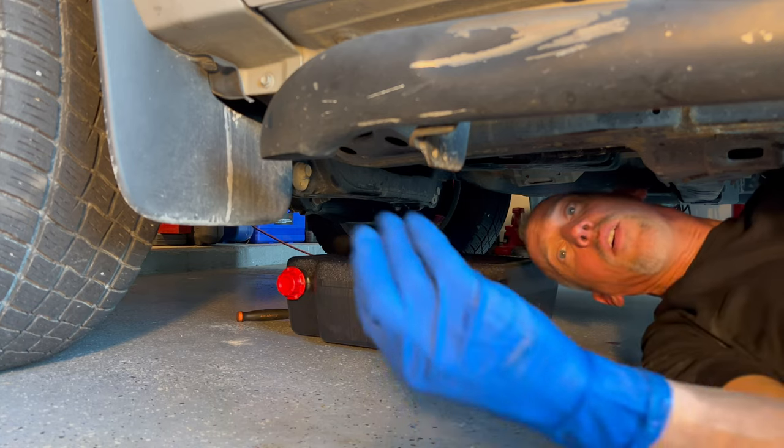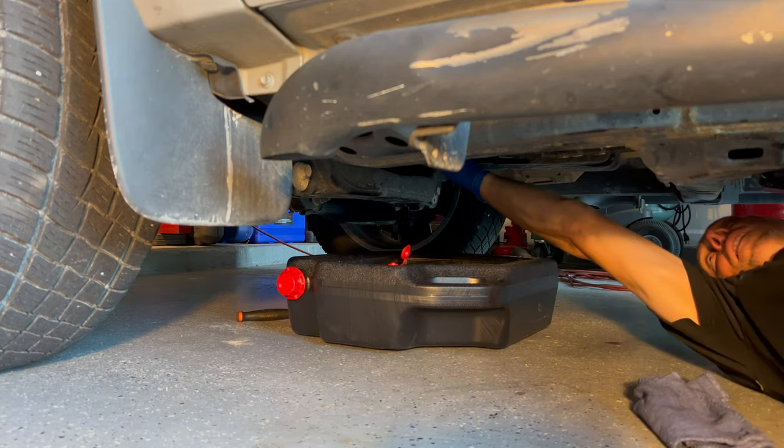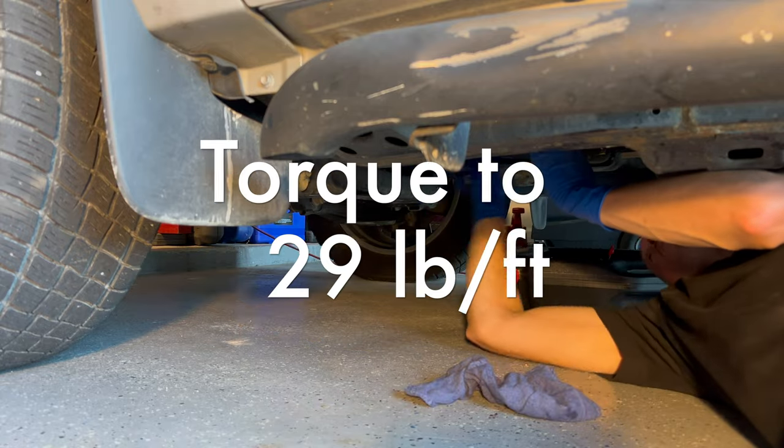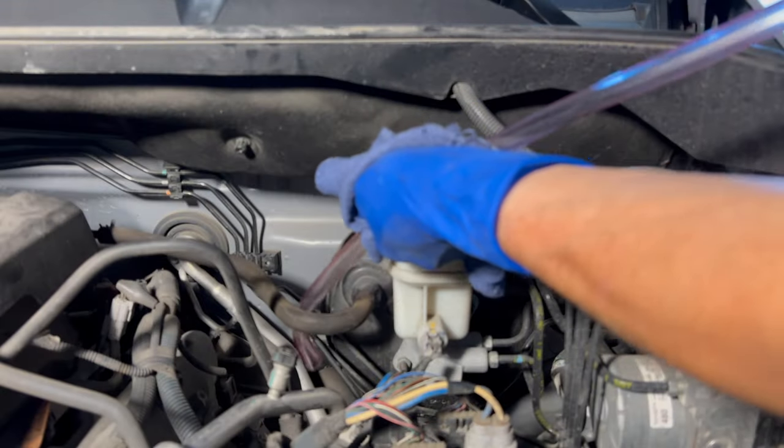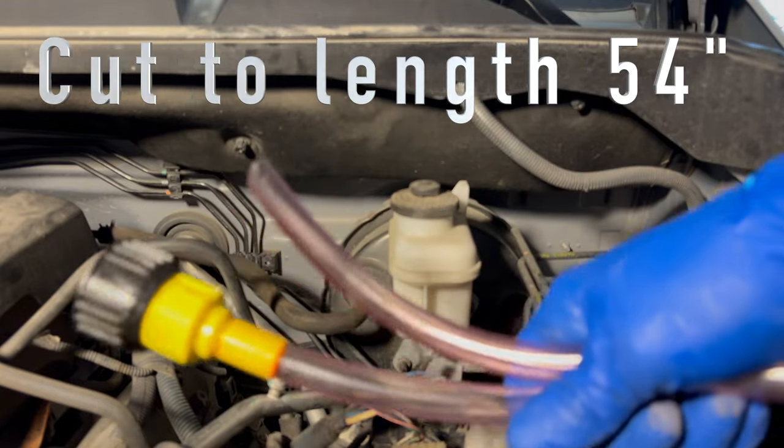The fill plug is going back in now — it still has the o-ring on it. Just thread it in by hand and snug it up with the ratchet. That wasn't perfect, but it was pretty awesome — easier than using the pump and much cheaper. The tube measures 54 inches long, just over four feet.